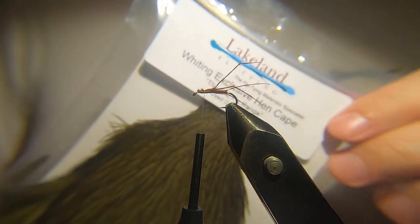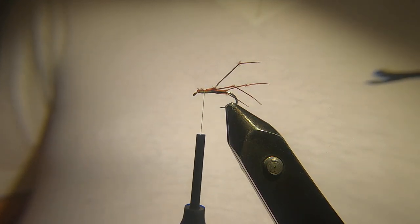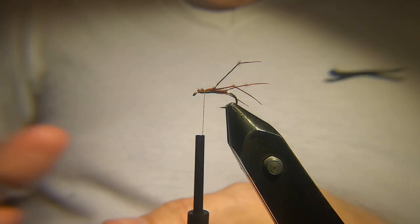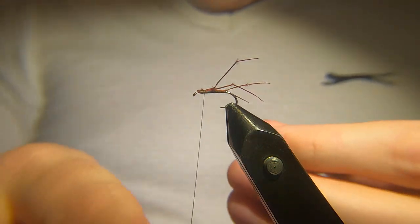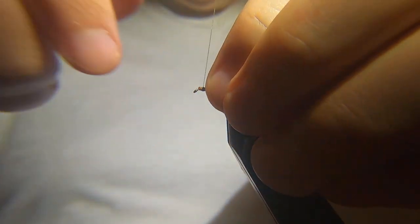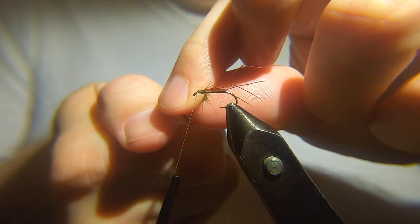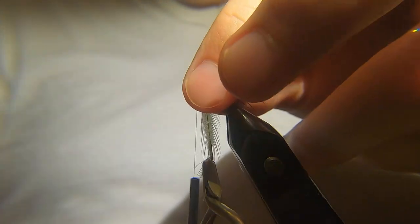For the hackle I've got a white hen cape I got from Lakeland recently — this is dyed dark olive. It's a nice colour, especially when it's wet. So I've selected a feather here, strip away some of the fluff at the bottom. Catch it in at the side, and then come up with four or five turns of the hackle. I'm going to use my pliers for this — it's a bit fiddly.